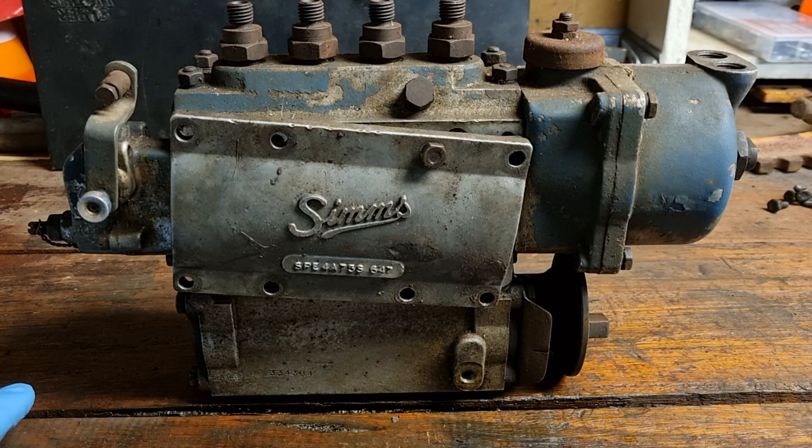Fuel injectors are a very important part of any tractor, and these old Sims are getting more expensive to get and more expensive to refurbish. So if you've got one already and it's working, you've got to make sure it's operating properly. Part of proper lubrication is making sure you've got the right oil, the right height, and the right fill point — and we'll go into that now.